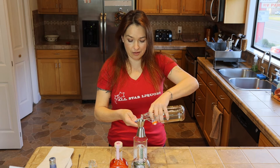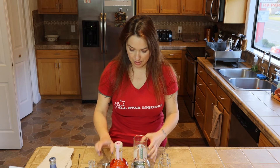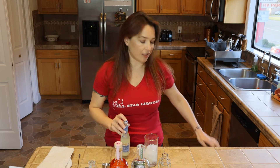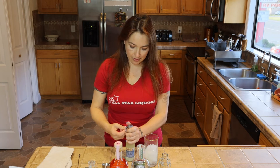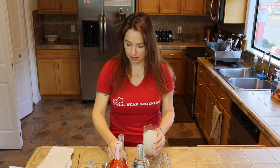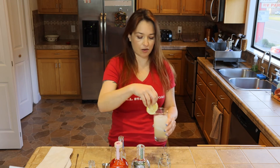So three quarters of an ounce of the simple syrup. Then top it off with seltzer water. What we're going to use today is Perrier sparkling lemon — I figured the lemon would add a little bit to the flavor of the Tom Collins. Top that off and give it a quick little stir just to make sure it's all mixed up. Garnish with a lemon.